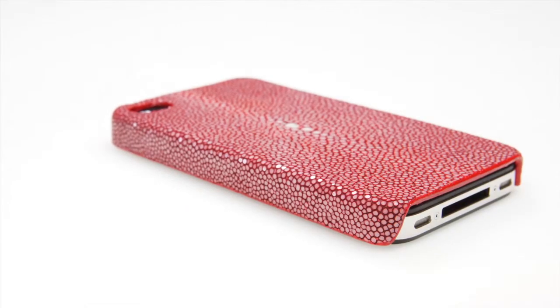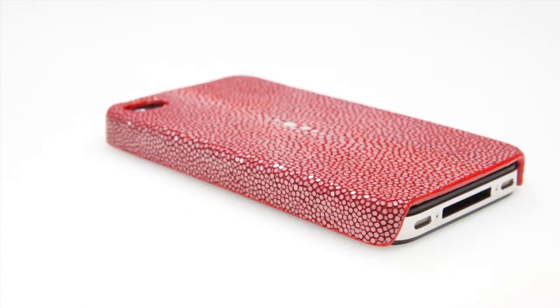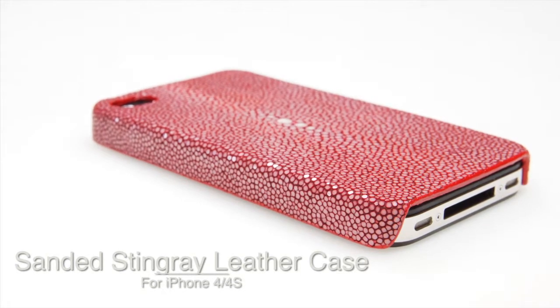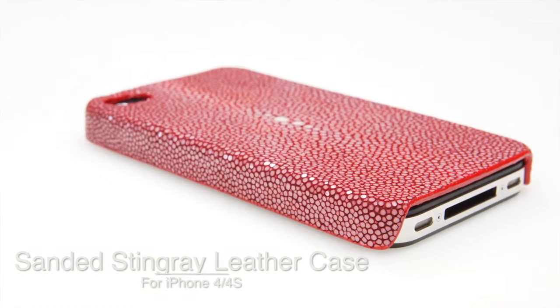Hello everyone, I'm here from TomBarrington.com and today I'd like to introduce the Sanded Stingray Leather Snap-On Case. It is compatible with all models of the iPhone 4 and the iPhone 4S.